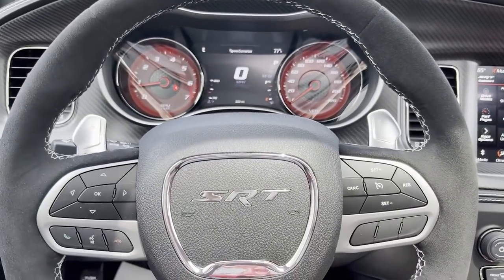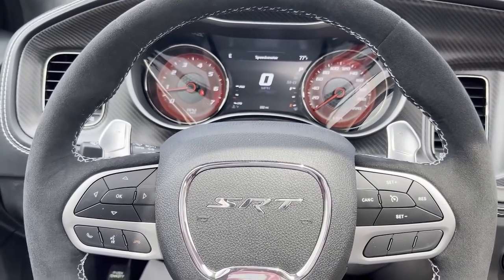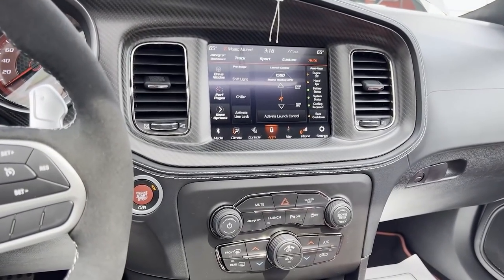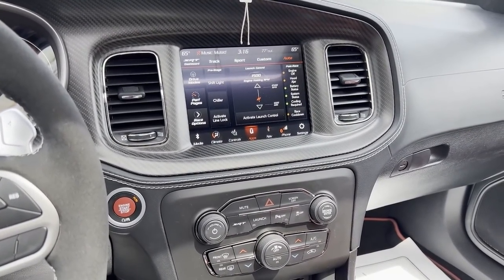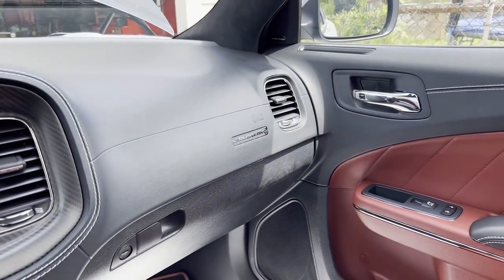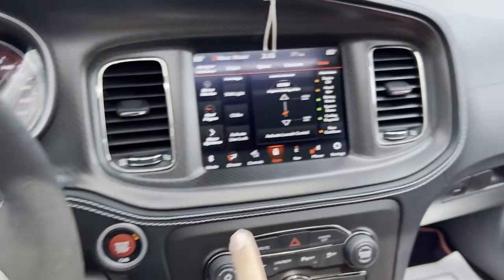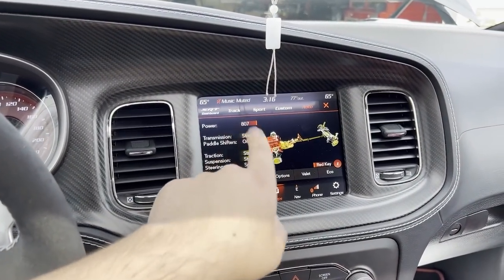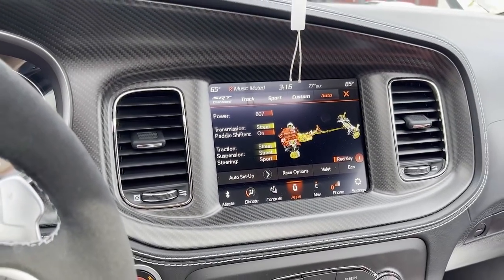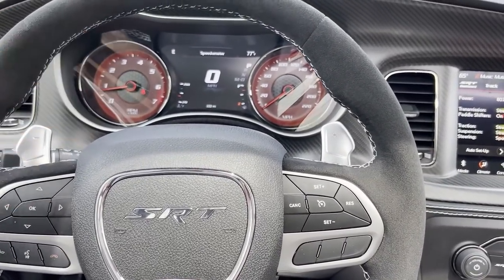I'm pointing out things for whoever's interested in ordering one — whether this is 'wow, the jailbreak is such a difference I have to get one' or 'wow, the jailbreak is just like any other hellcat and it's a waste of money.' I'm being straightforward: the only thing on the interior showing it's a jailbreak is that dash badge. The jailbreak goes to 807 horsepower vs. the red eye's 797, and it has a super stock tune — the super stocks were only available on the challenger. Basically, I consider this like a super stock charger.